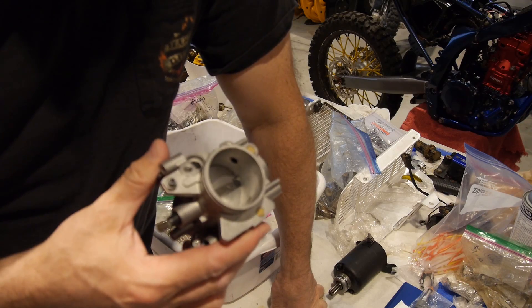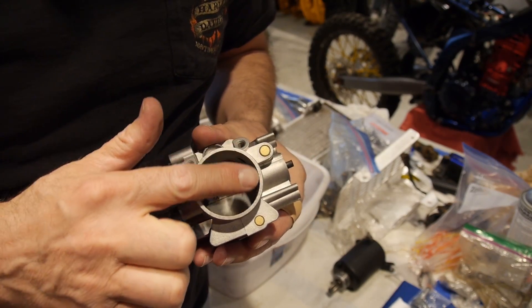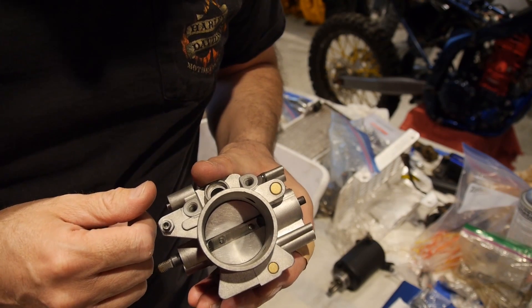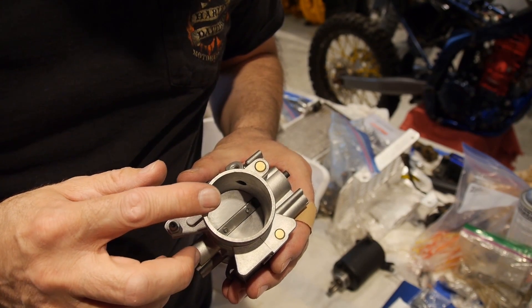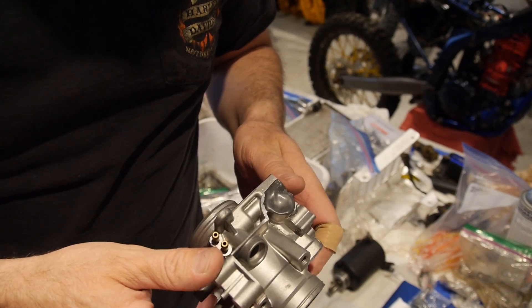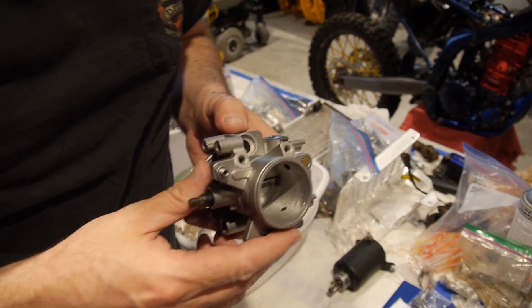So this is the stock WR throttle body, and the bore size we have never changed on any of the previous WR bikes that we've worked on. But on this bike we've actually modified it heavily. One of the first things we've done is taken it all apart, cleaned everything, all the passages. If you notice, this does not even look like a WR throttle body anymore.